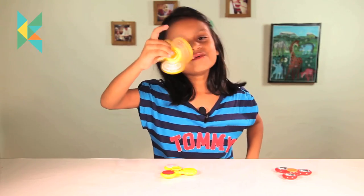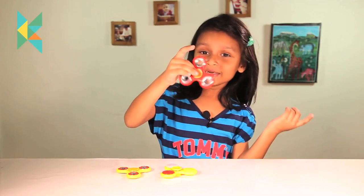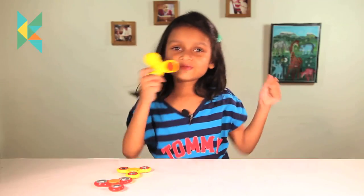You just have to be with the red one — let's go, try to do it. We will see you in the next video.